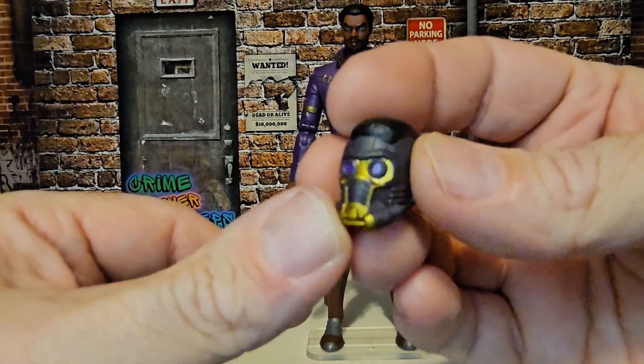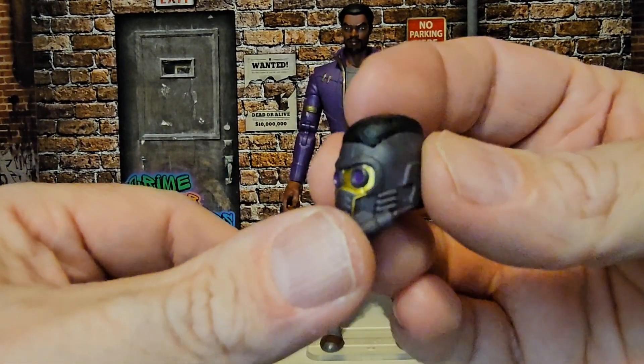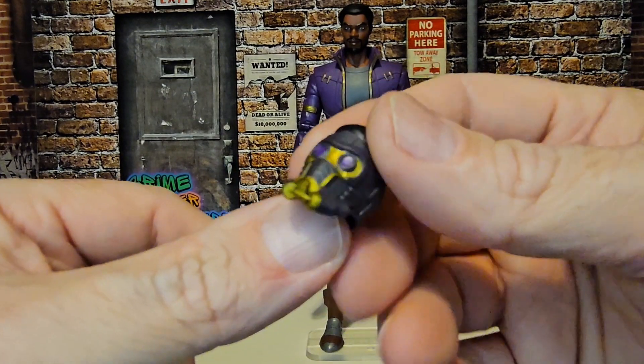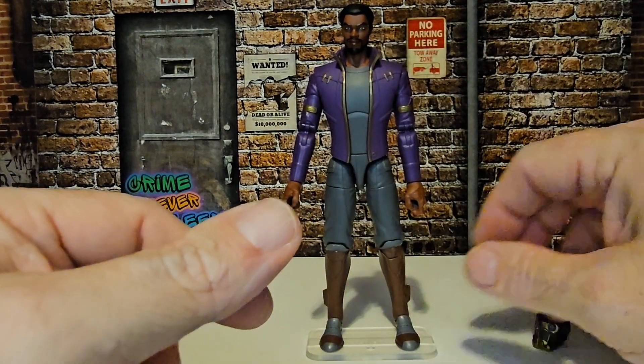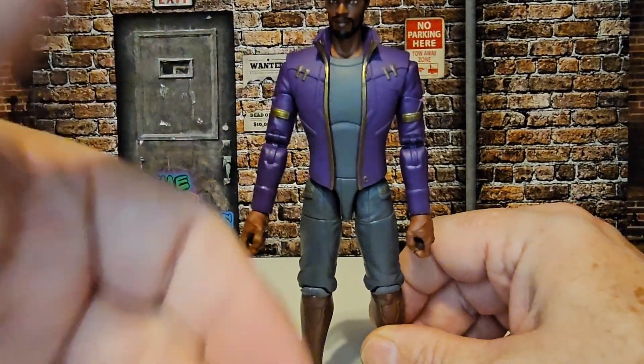As you can see here, we have a Star-Lord helmet — a little bit different than the Chris Pratt version. It's purple instead of red, and definitely his outfit is a little different here.